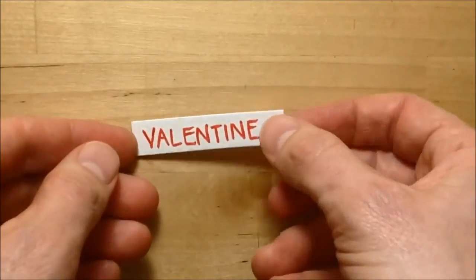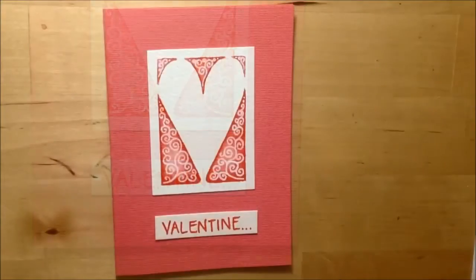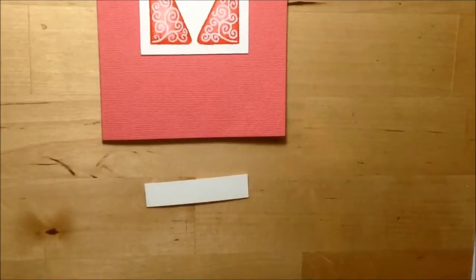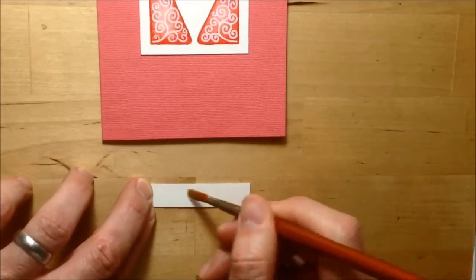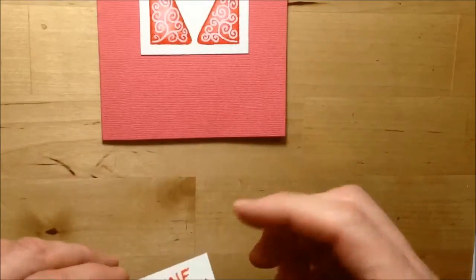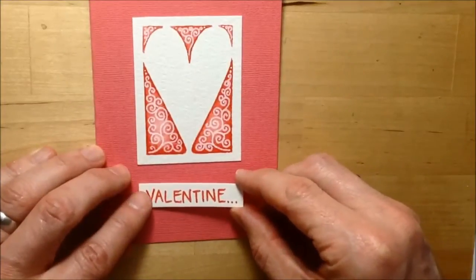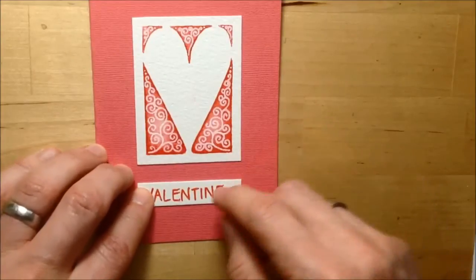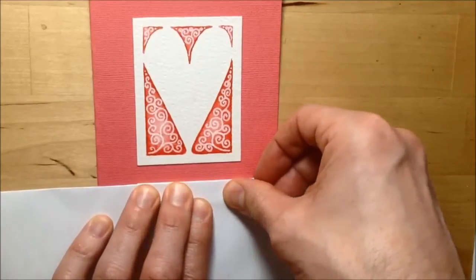Once the caption is written and dried, I pick it up and stick it down underneath the design image using clear PVA glue. I want it to be closer to the image than to the bottom of the card — less gap between the design and the caption than there is at the bottom. And that's pretty much it. Once pressed down and stuck in the right place, you've basically created yourself a simple Valentine's card.